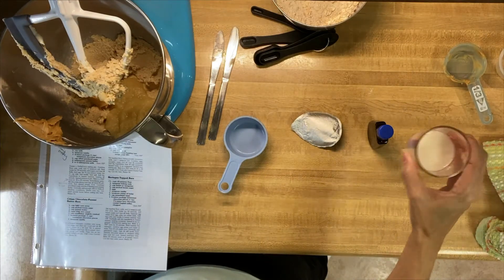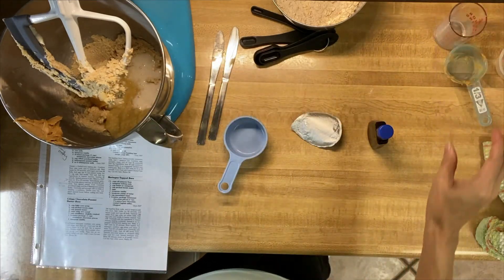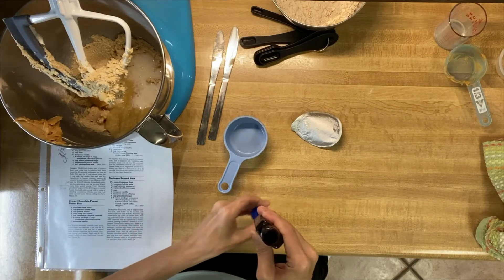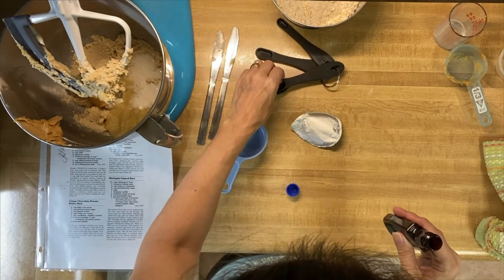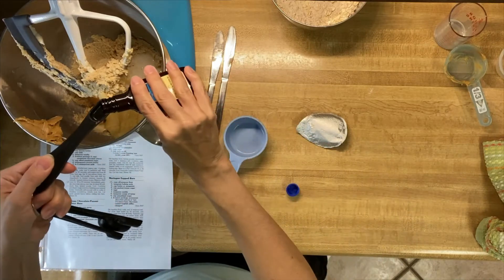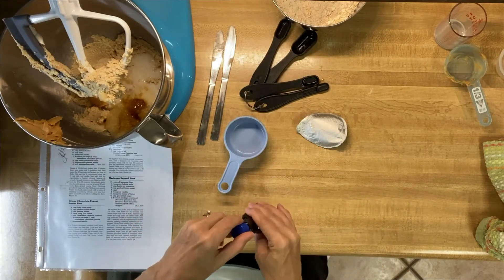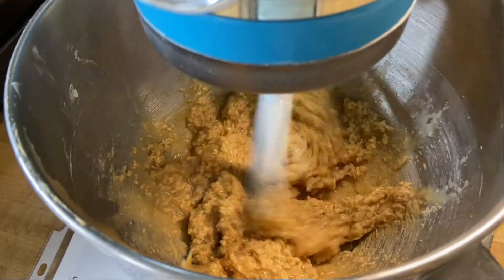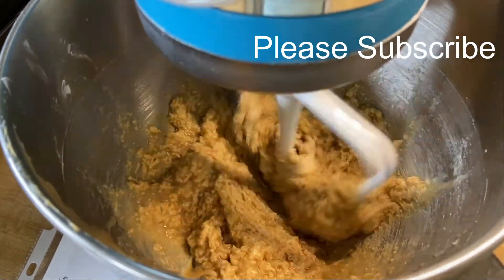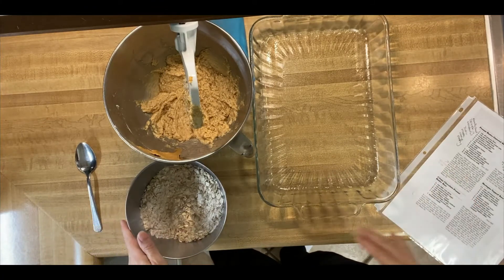It asks for a fourth of a cup of milk, and we're using almond milk since it is a vegan recipe. Then it asks for the vanilla — half a teaspoon of vanilla. And then you're just supposed to beat that very well.